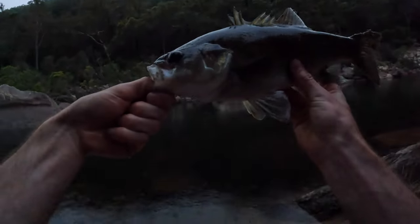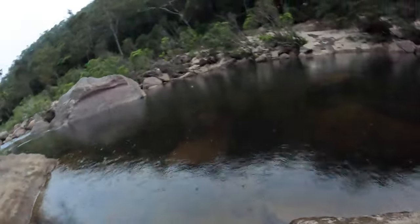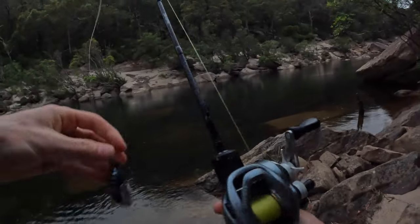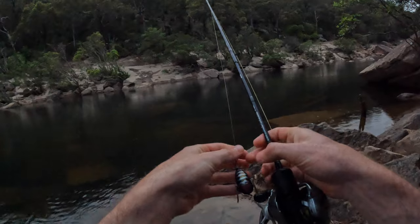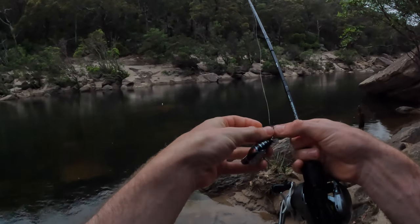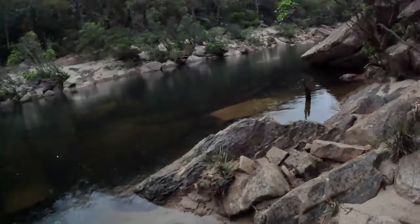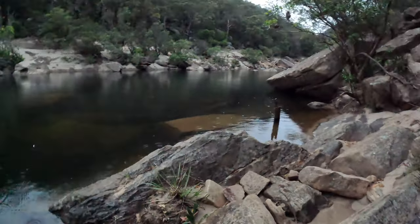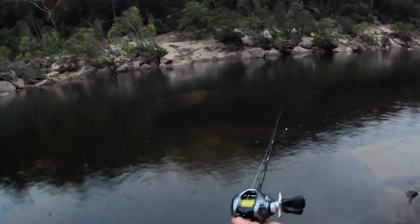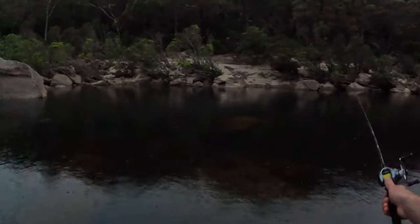Wow, good size ones are still around — great to see. Put him back. Surface fishing is by far the funnest way to catch stuff like this. Bass, cod — I've never fished for Murray cod before but I'd really like to try and kick that off my bucket list soon.